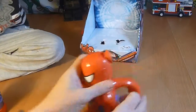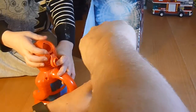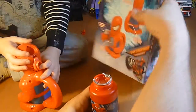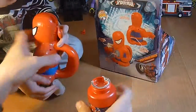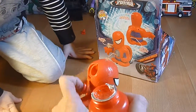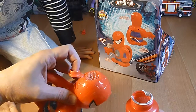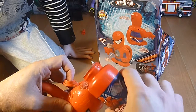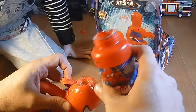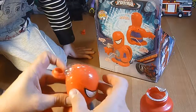First thing we need to do is get our bubbles open. It says 'easy fill spout' — let's see if it's an easy fill spout. What do you think, ladies and gentlemen? Okay, that was a little bit of a spill. How do you get it down in the belly? We probably needed a funnel, right?